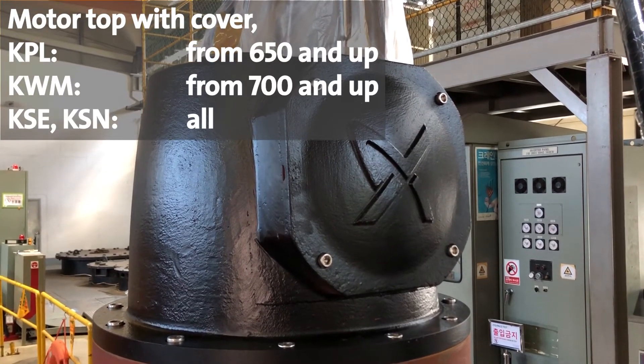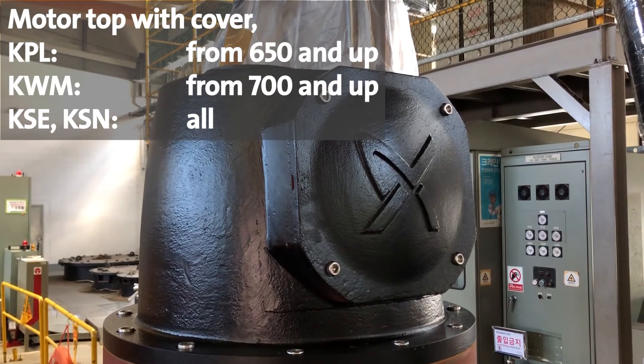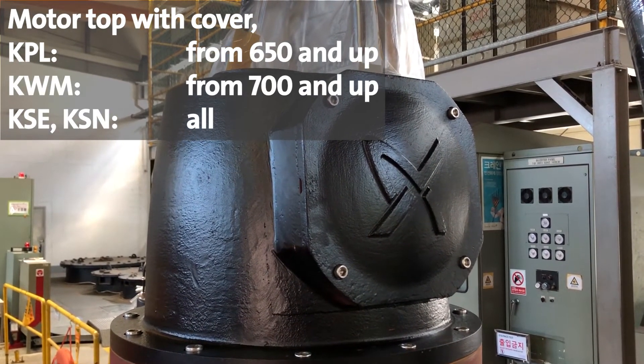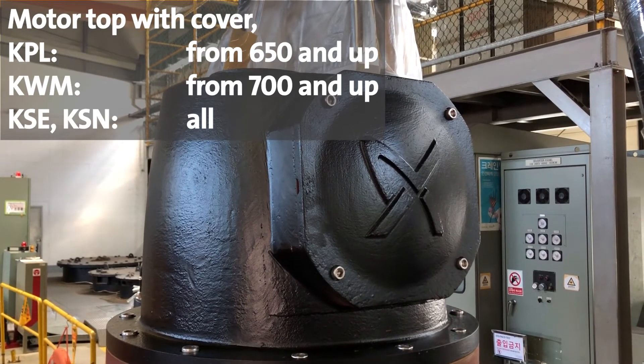In the bigger KPL, KWM, KSE and KSN pumps, the motor top is equipped with a cover which gives access to the terminal board inside the motor top.